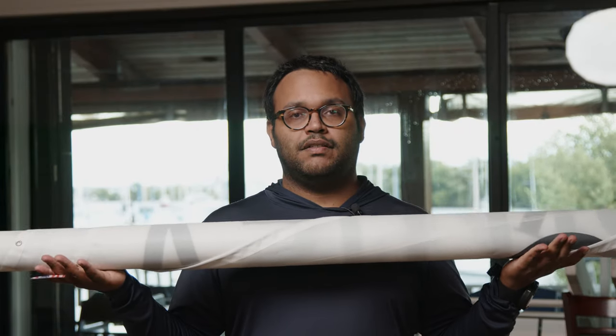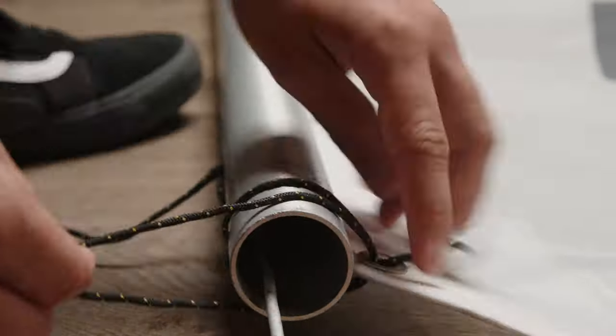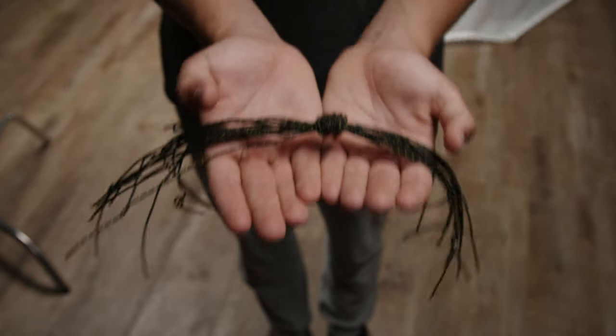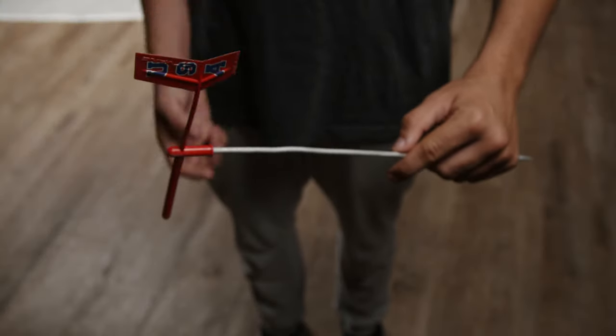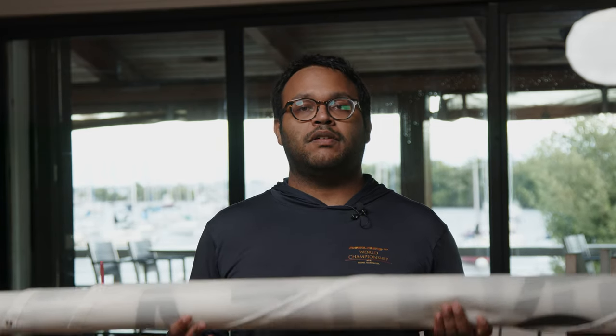Obviously the first thing you're going to need is an Opti sail. You're also going to need a mast, a boom, a set of sail ties, a set of corner ties, a wind indicator, and some time. The first tip about rigging an Opti sail is: make sure you have enough time to set up your sail with the basic measurements properly.